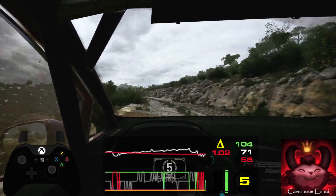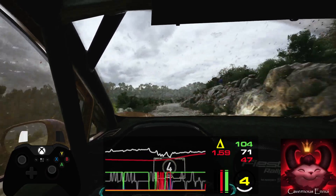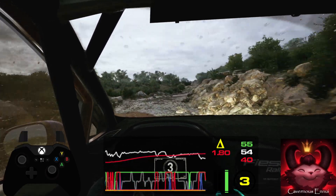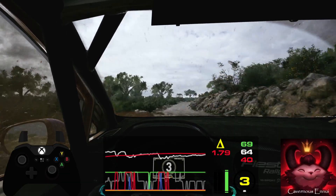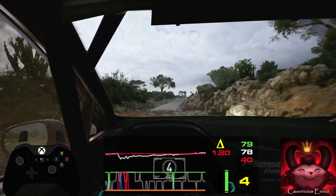4 right, don't cut, 60. 3 right, and 4 left, don't cut, 110. Slight right, 80. Crest, sudden 3 right, 50.